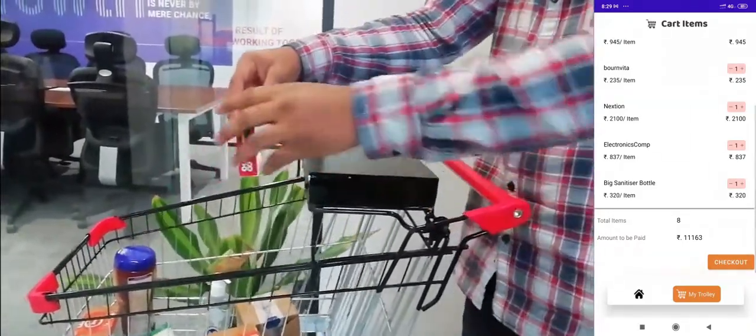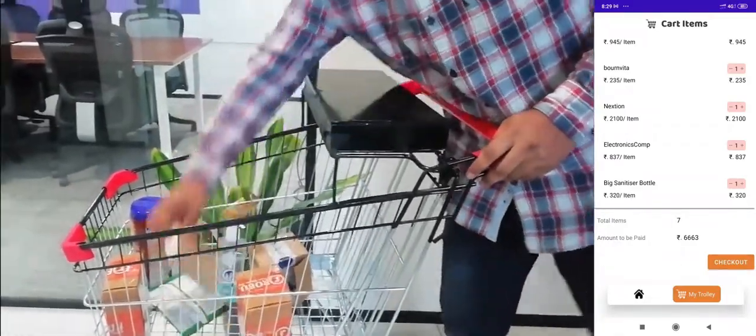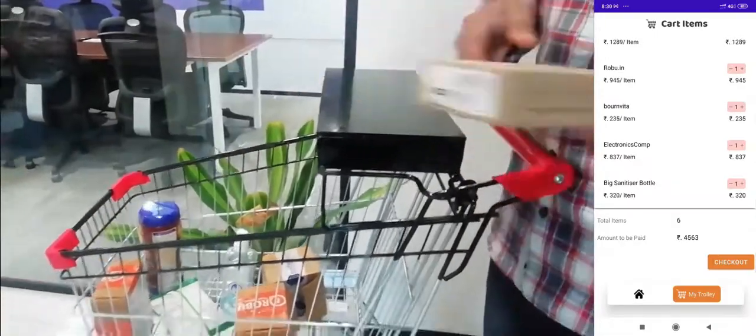If I keep scanning items in or out, the cart value keeps updating over time based on whatever items I scan. That is the idea behind the smart trolley.